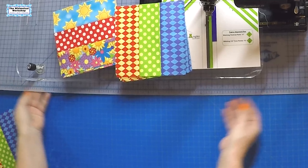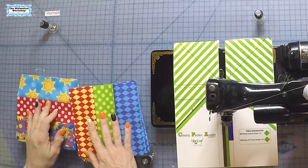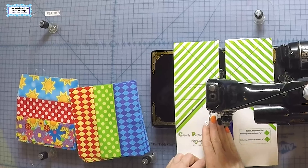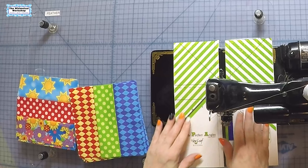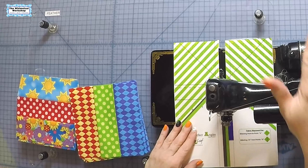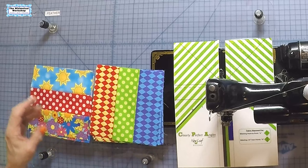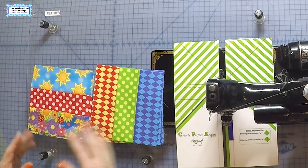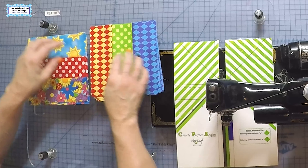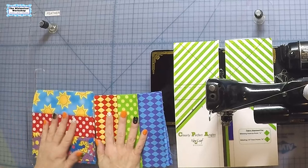I'm using my featherweight for this. I have my clearly perfect angle and my Q Tools bumper set up, which is how you sew perfect quarter inch seams. I have a quarter inch foot on my featherweight and I'm loaded up with a neutral thread - this is Aurifil pearl gray, perfect for piecing. When you have a lot of colors, gray just blends in. If I had white fabrics I'd use white, but because it's all primaries, gray is my friend.